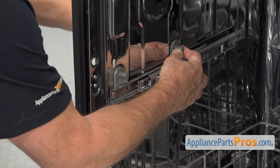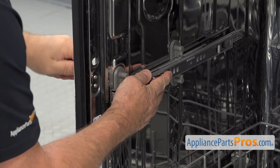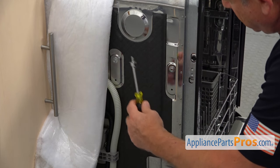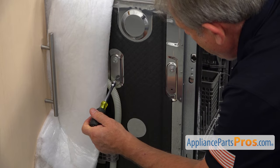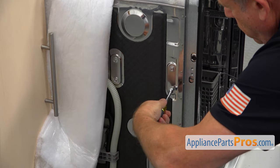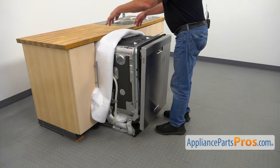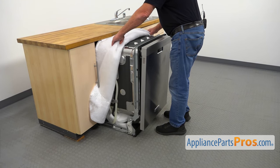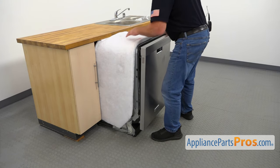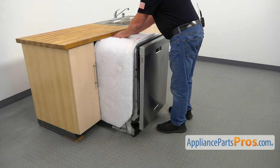Now I'm going to install the upper rear screw and tighten it, then tighten the front one too. So now when we have the upper screws in and the track secured, I'm going to install the bottom screws. I'm going to lift the door up out of the way, then install the insulation back — pull it forward on both sides and the top — and push it back in.